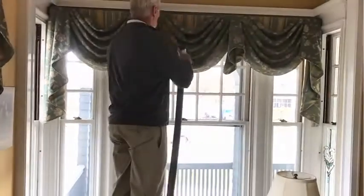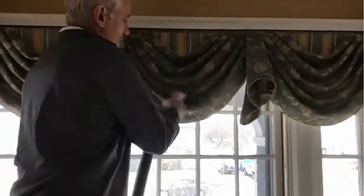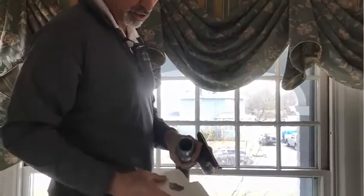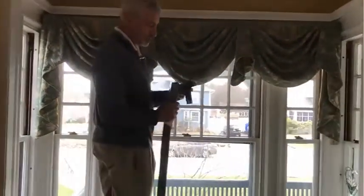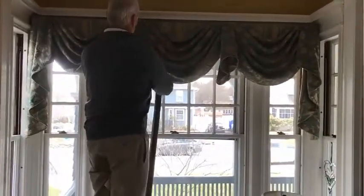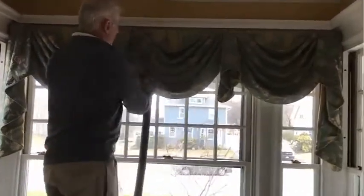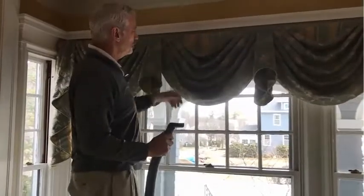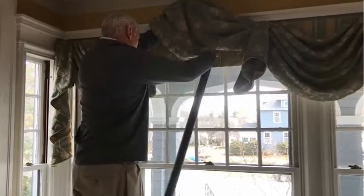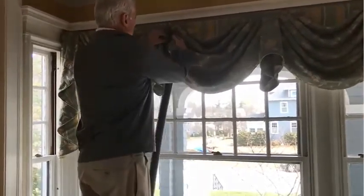These are secure. These are custom made and they've been hanging for some time. This is the dust that gets captured in the fabric. So the first step naturally would be to give the valences a very good vacuuming. Take a lot of care not to pull down too hard on the fabric. We've already made sure the fabric is secure to the wall. We go inside each pleat and pull the dust out of each pleat.